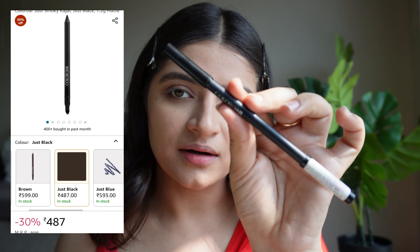Now for my lower waterline, I'll just apply a good amount of kajal. Then I'll take the dark brown shade and smudge the kajal with it. I'll do the same thing on my other eye. So this is how my eyes look after doing both eyes.